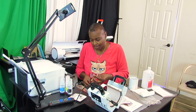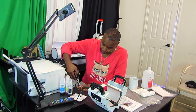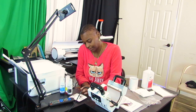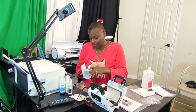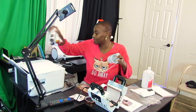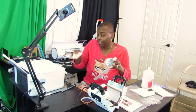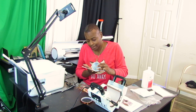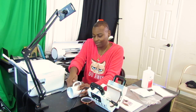We gotta get enough tape to tape this cup up. Now what I'm gonna do is take this paper and wrap it around this cup. I need to get the feel of this — the ink side is the upside, okay. I wonder if this is gonna work for me.